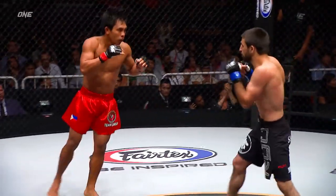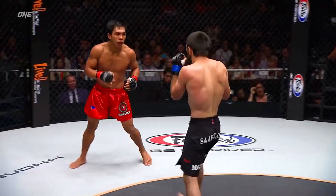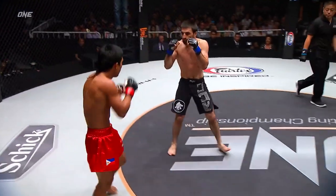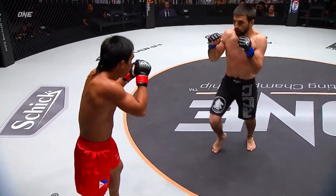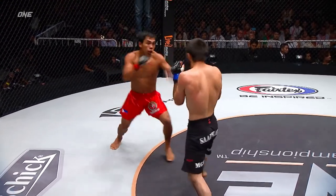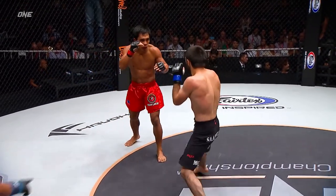Lingon is slinging those kicks in. Kevin needs to set those kicks up more with his hands, because the more he kicks, the more it's going to allow Yusuf to see the timing and take him down — which is definitely an area Kevin wants to avoid. That's a solid leg kick.